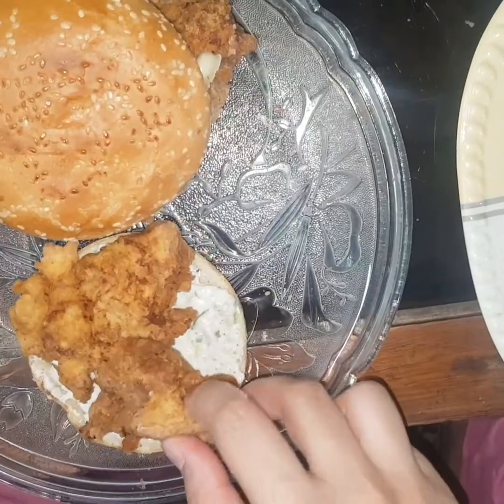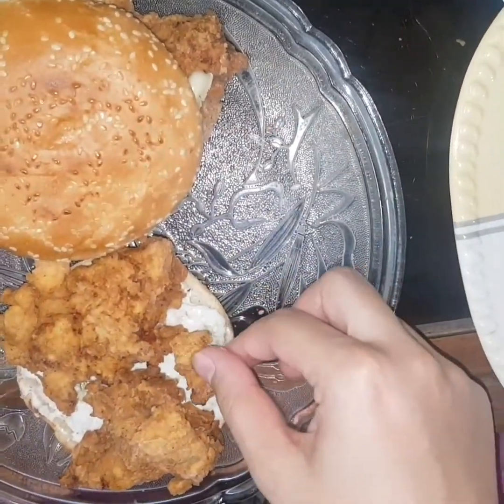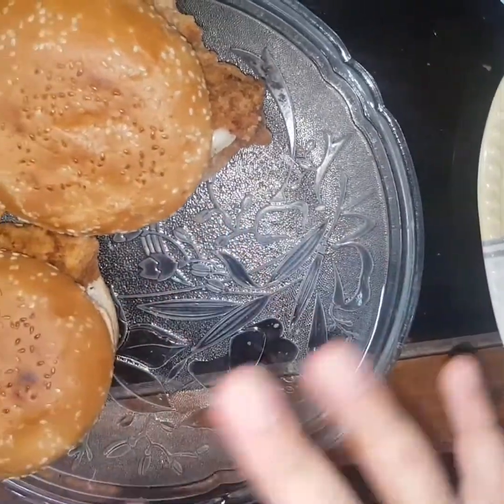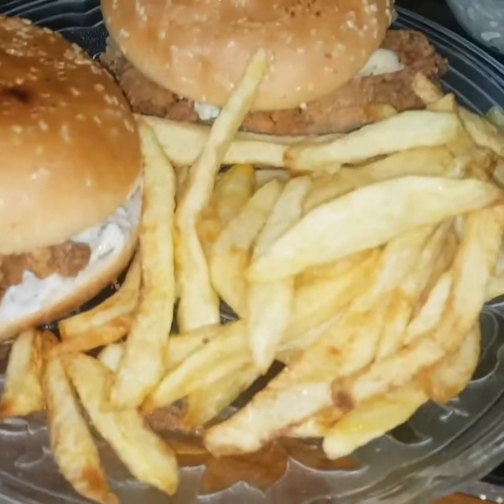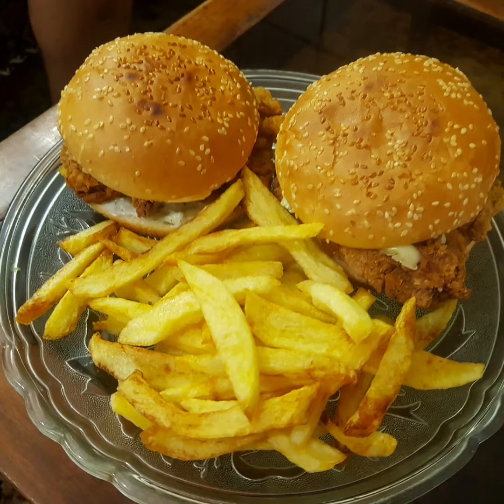Now I have put the chicken zinger piece on the burger. My son doesn't eat cheese so I haven't added it. We will put some chips in the burger as well. Our burger is ready!